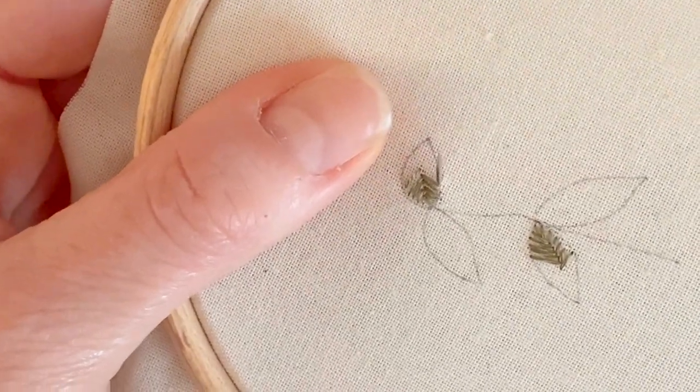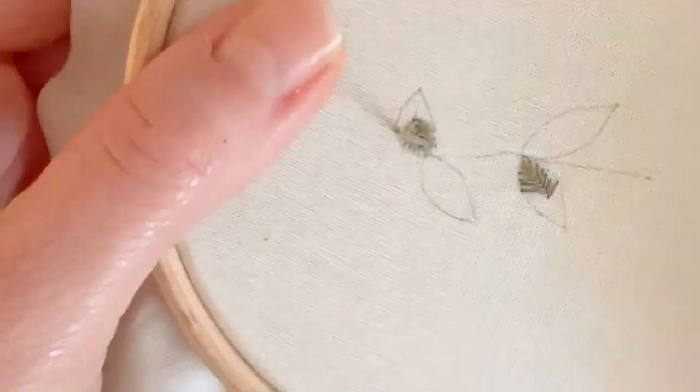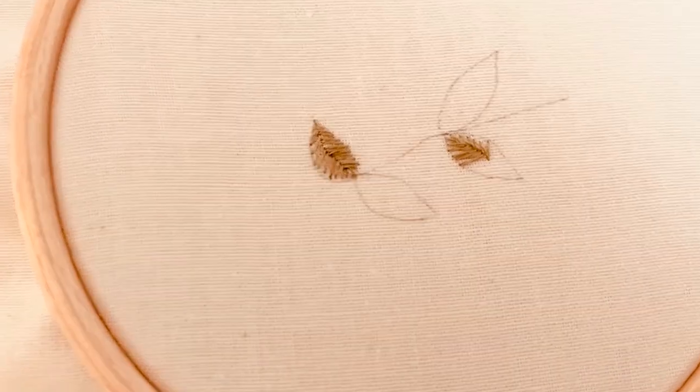See how it's filling the whole leaf? And that's basically a fishbone stitch. So just keep going until you get to the very bottom. And that's the leaf finished.